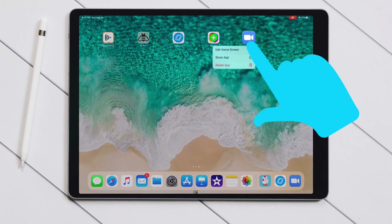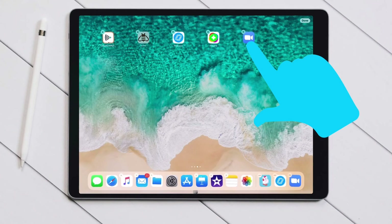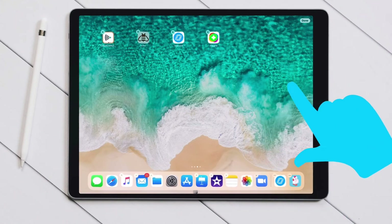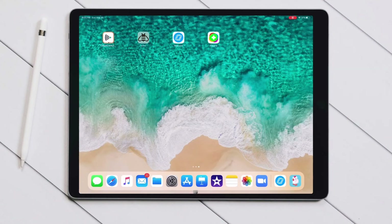You might not have Zoom in your dock, so if you go back to your home screen and hold your finger down on Zoom, you can drag it down to the dock, let go, click done, and then it will be there.